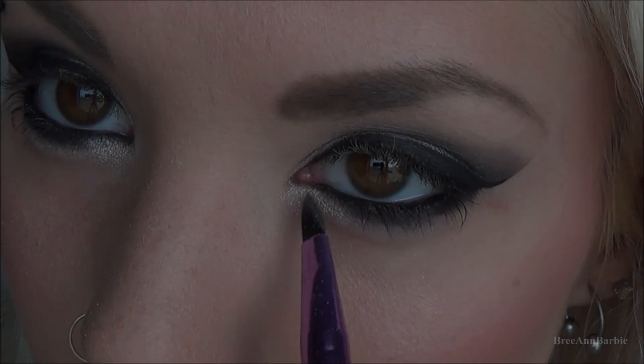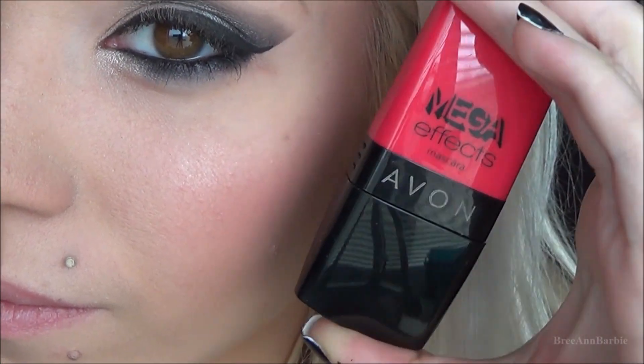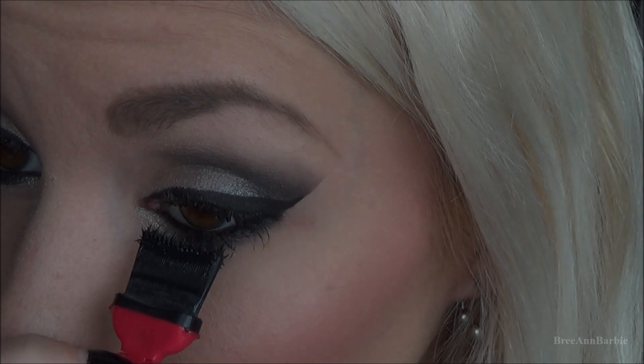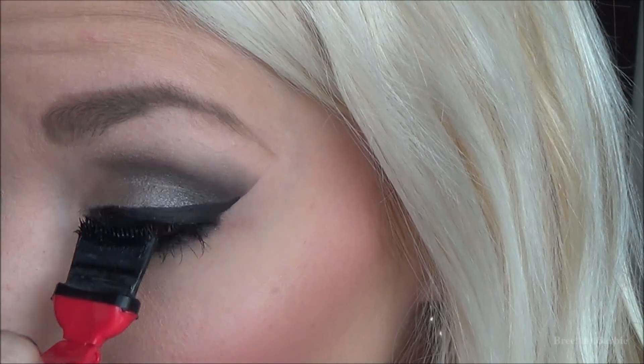Then I went through and touched up the inner eye highlight again. Now time for some mascara — I'm using this one by Ava, the Mega Effects in black. It's a very unique looking mascara with a unique brush, but it works really well to get a lot of length and volume. It also works really well for your bottom lashes, which I think look really pretty once they stand out — perfect for any prom or dance.